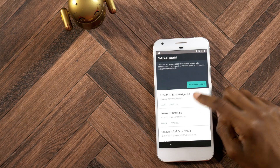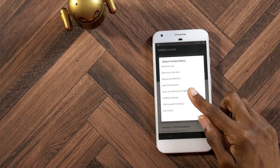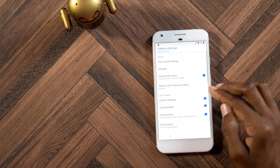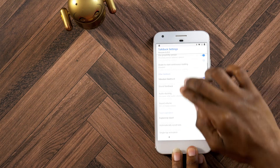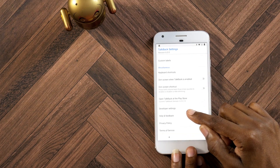Now, once you're in TalkBack, just do a little L gesture. Click on TalkBack Settings. Then use your two fingers, scroll, and click on Help and Feedback.